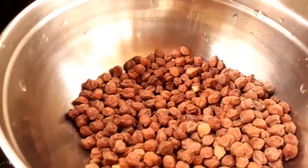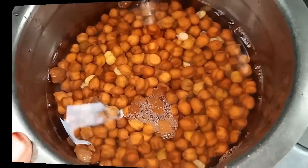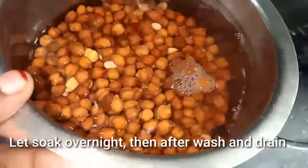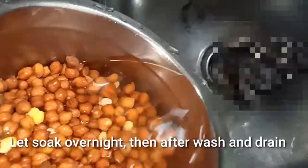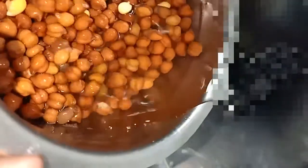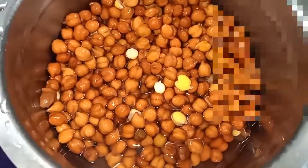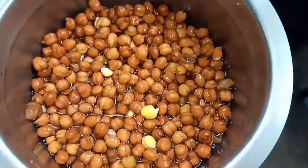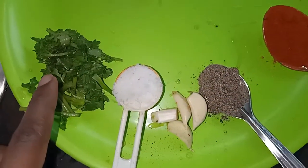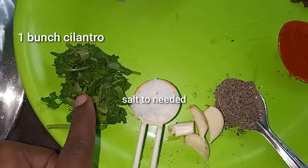I can keep this stuff overnight. I have to add some more ingredients in this video — I need to mix in a few more ingredients here.